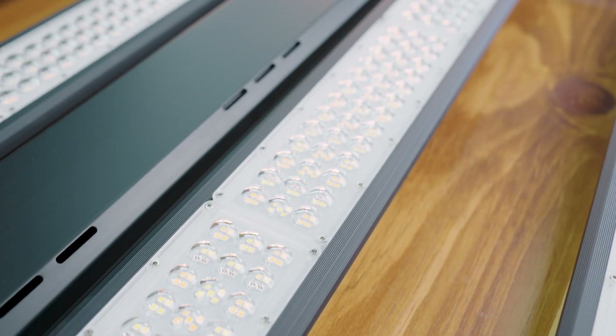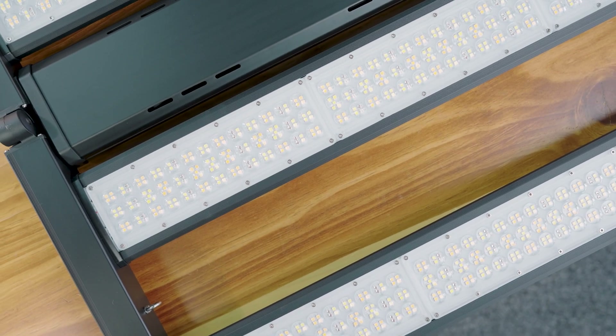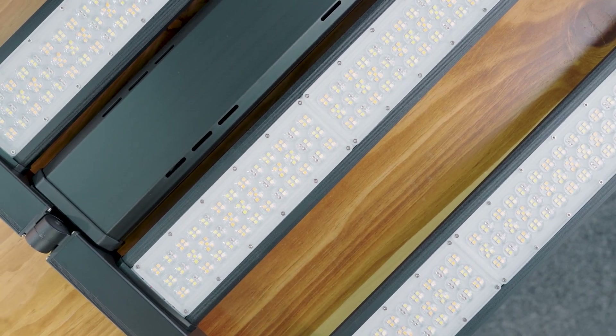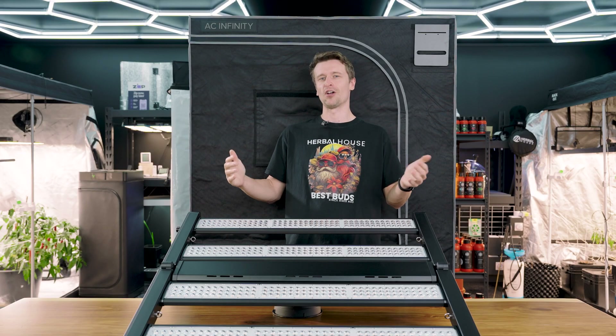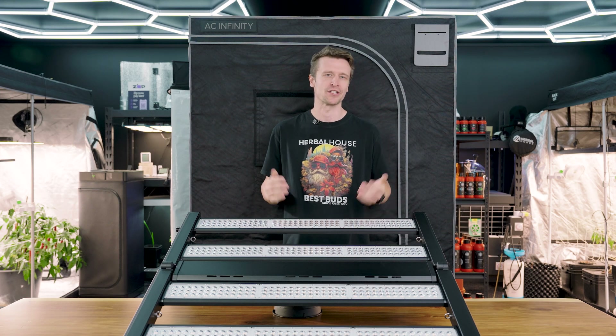You might also notice the new lens caps, which are all new to the Evo Plus model. These are there to help improve canopy penetration and intensity down onto your plants, reduce light loss on the sides of your grow tent, and insulate them from the harshness of a growing space.